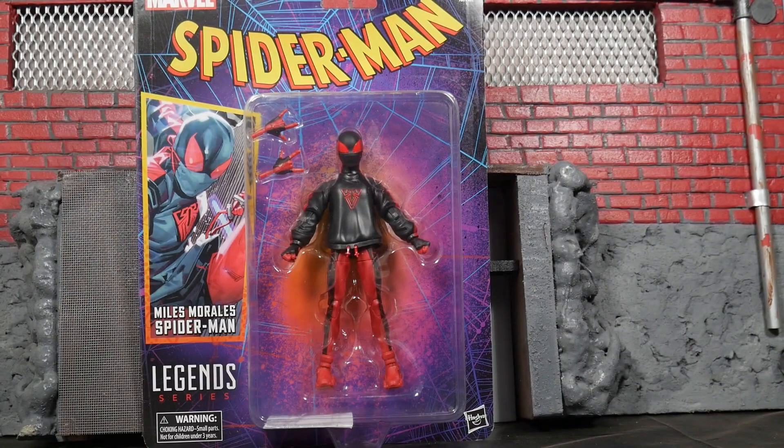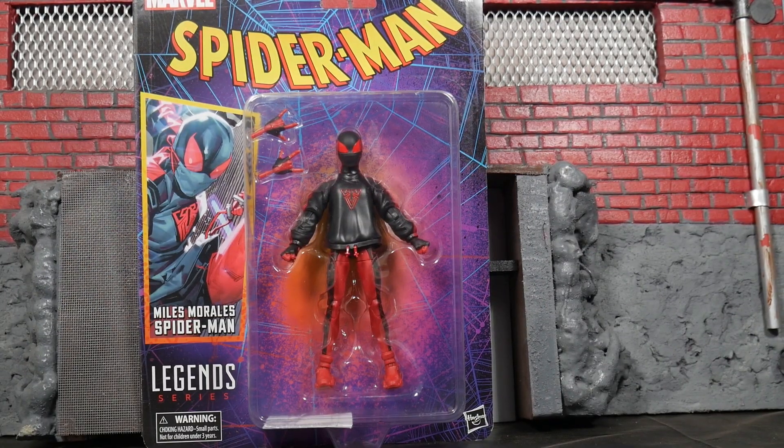Marvel Legends Spider-Man Retrowave — but not really — Miles Morales Spider-Man. Let's get it.